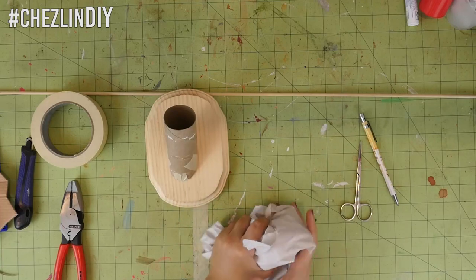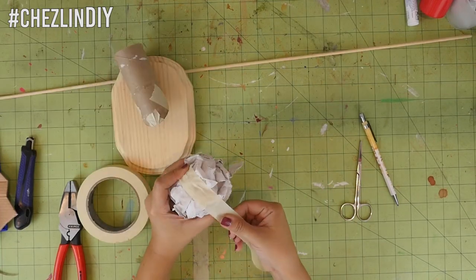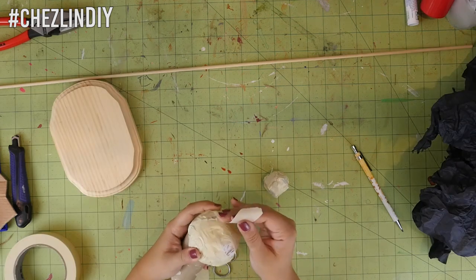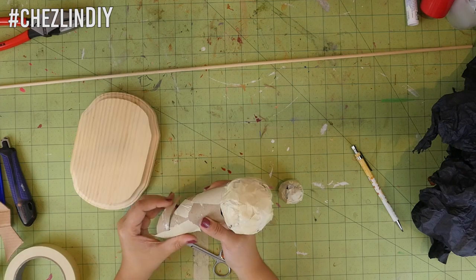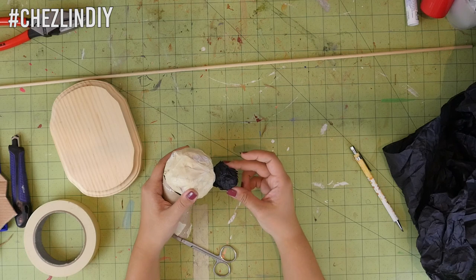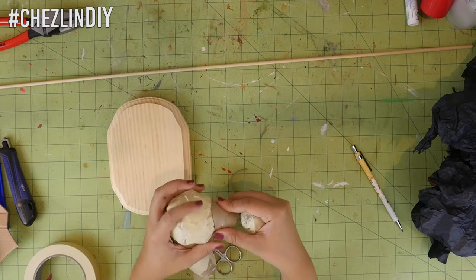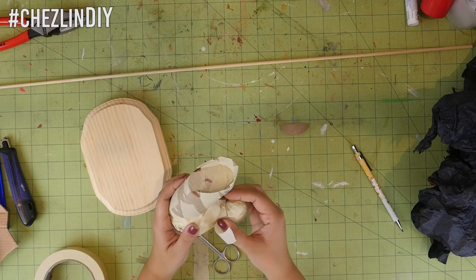Crumple some packing tissue or newspaper into a ball and use masking tape to keep it in shape. Cut the other end of the tube to make the head angle down, and tape it on. I didn't like the angle it was sticking out, so I added a little cardboard back to the bottom to adjust it. Make a smaller ball, tape it in shape, then take a scrap piece of cardboard tube and use it to form the bridge of the nose, and tape it in place.